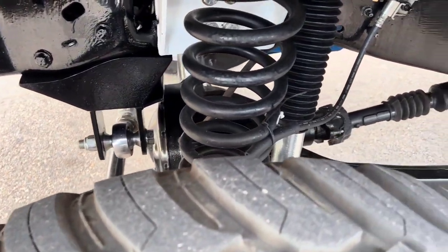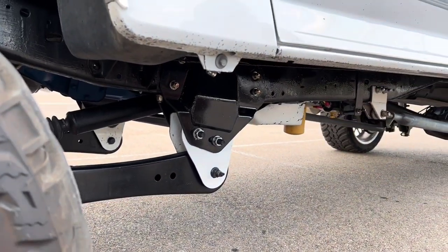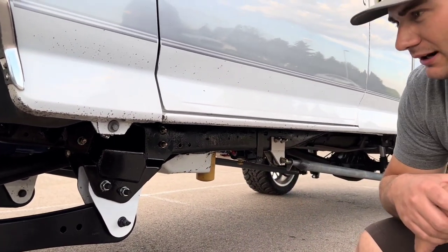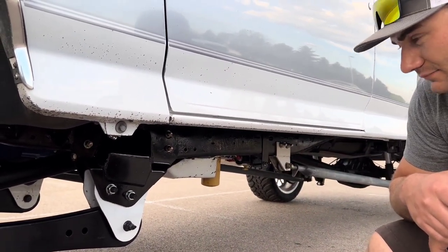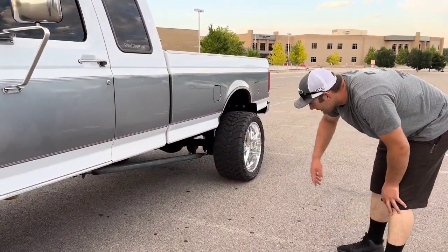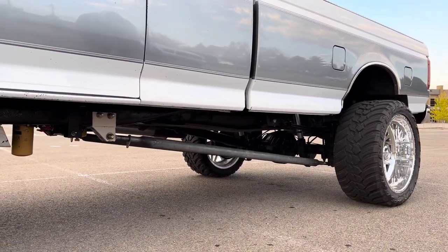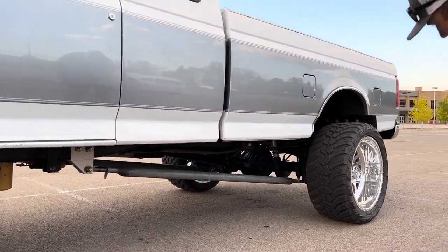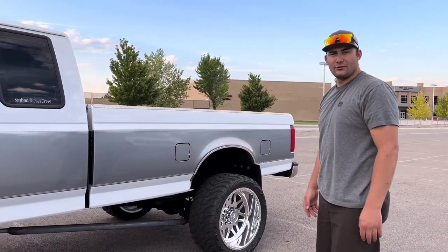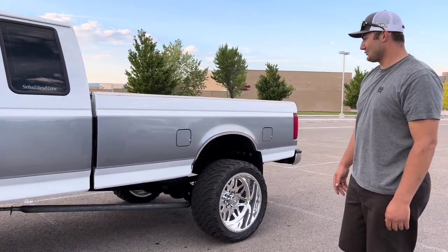I custom built my own coil spring buckets, traction bar, track bar, and track bar bracket — built all of that myself. It gives about a four inch lift. That's the Skies Off-Road bracket with the drop bracket I bought to get my pinion angle right. I have custom traction bars that I built. It also has Bilstein shocks all the way around to keep it riding right and super smooth.